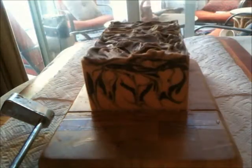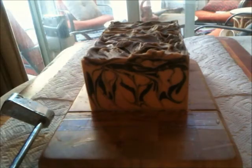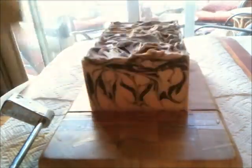Cutting through this now. You can smell the patchouli but it's not overwhelming — the vanilla really mellows it out a lot.